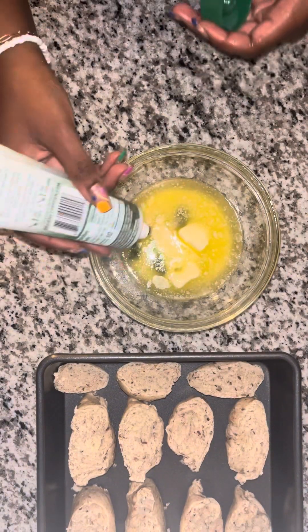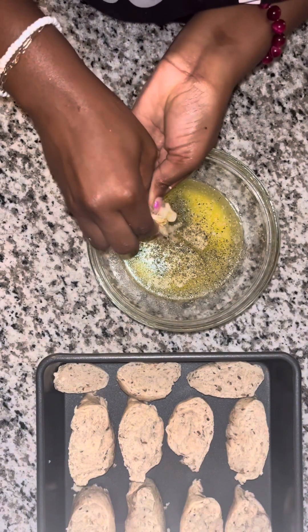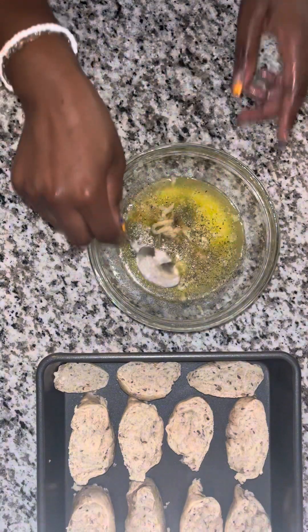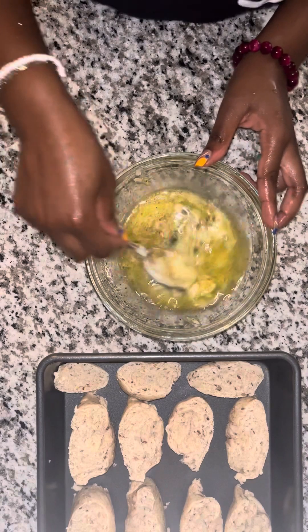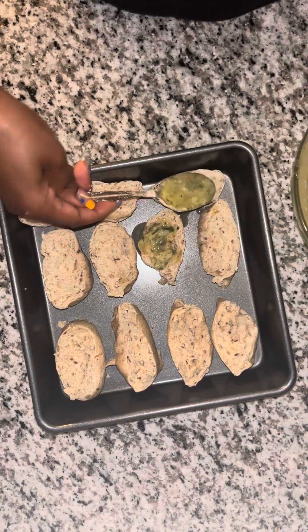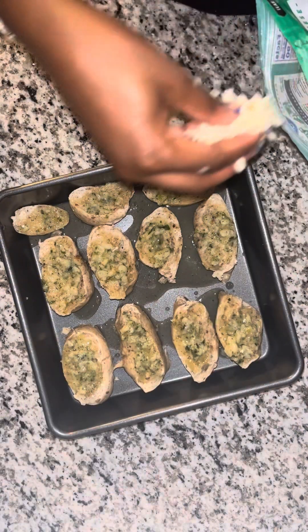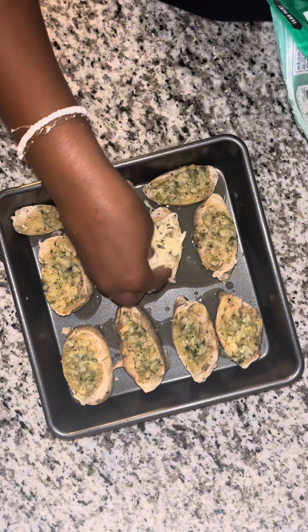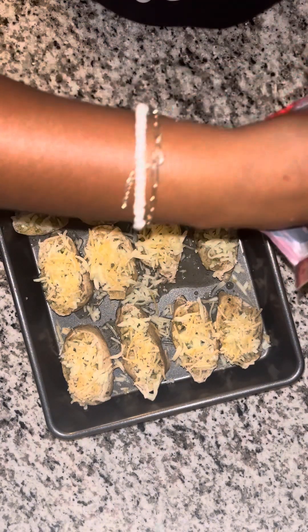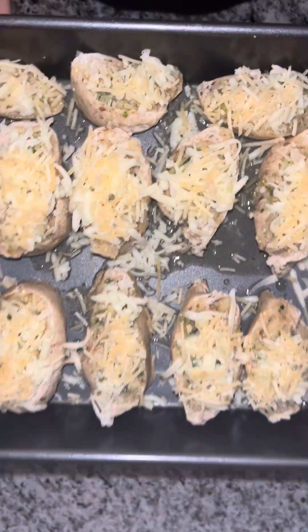To our melted butter, we're adding some Italian herb paste, some dried Italian seasoning, and our roasted garlic. Yes sir, we're going to go ahead and give that a mix up. After it's well mixed, we're just going to scoop that over our garlic bread and pour any remaining butter over top as well. Then we're going to top it with some mozzarella cheese first, then go in with our Italian blend again. It's ready for the oven — looking good. I did take my oven down to 350 for this.